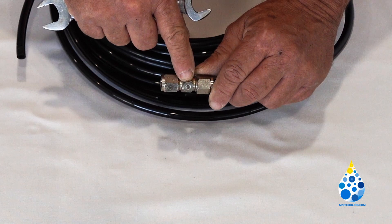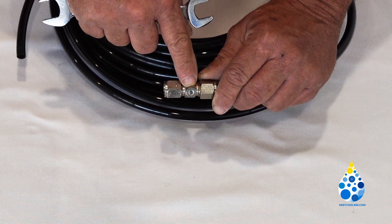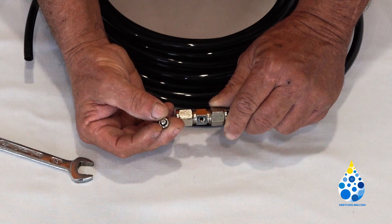We do not want you breaking a nozzle off inside that hole. If you do, we recommend that you get an easy out that will fit into that hole.